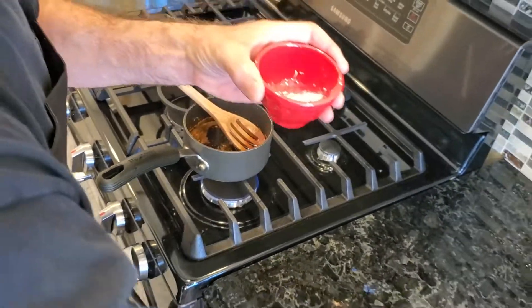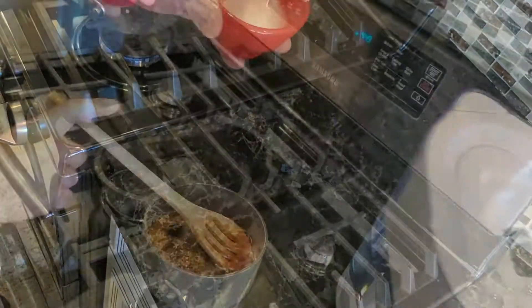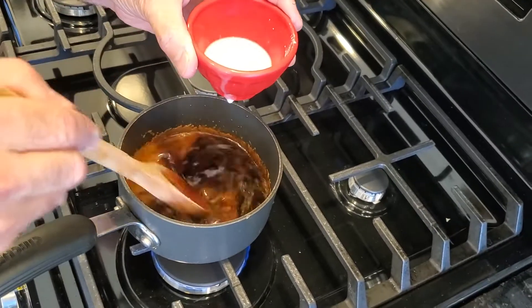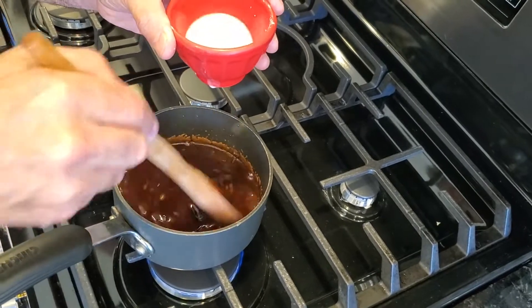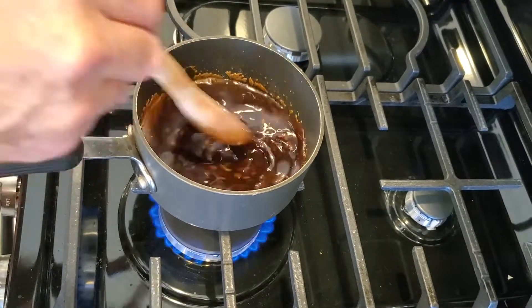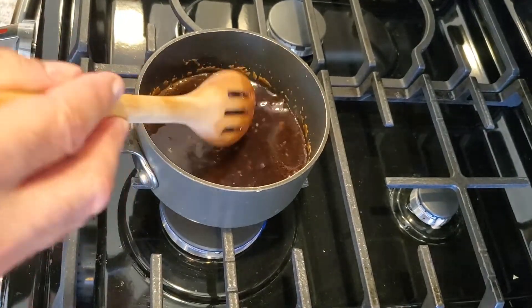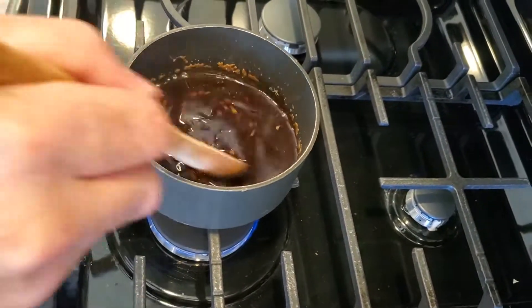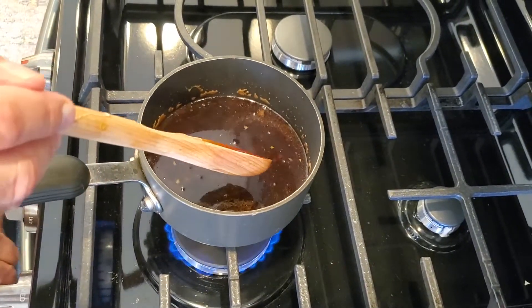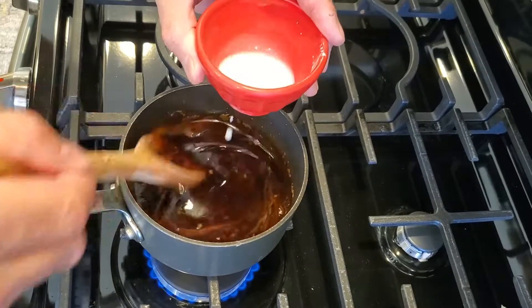This is one tablespoon of cornstarch. I'm going to make a slurry — I'm just going to add just a little bit of water to it. This is probably going to be a little bit too much, so I'm going to go with maybe half of it. What that's going to do is thicken my sauce. You don't really want to boil cornstarch — bring it up to a simmer and then turn it back down. Check the consistency. It's a little bit loose, so we'll add just a drop more cornstarch. At the end I probably used about two-thirds of what I made.